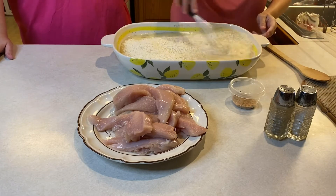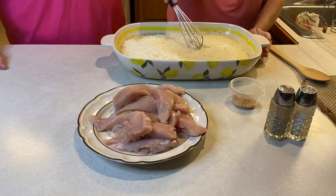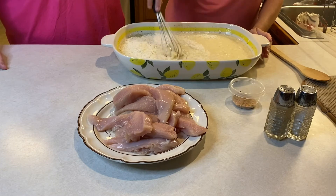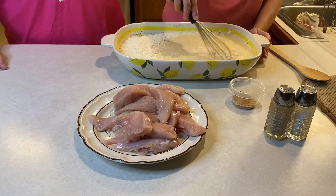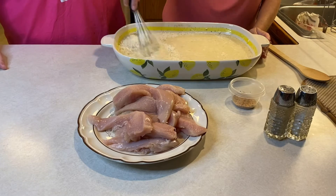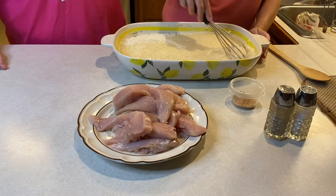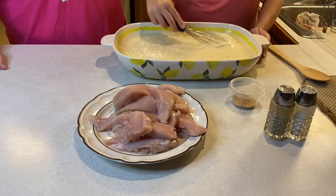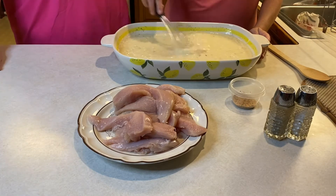Once that's mixed in really well, you add the rice. This is uncooked minute rice — you mix it in and it's all going to bake together at one time, so you don't have to cook anything ahead of time. It's important to use minute rice because it cooks quicker. This dish only takes about 45 minutes in the oven; jasmine rice or regular white grain rice would take longer.